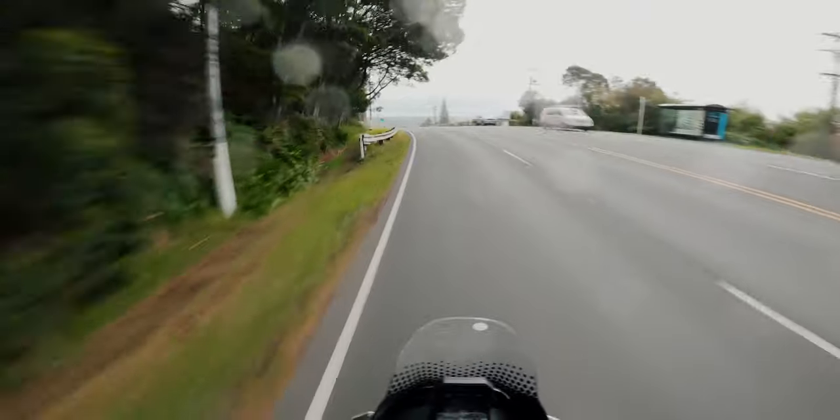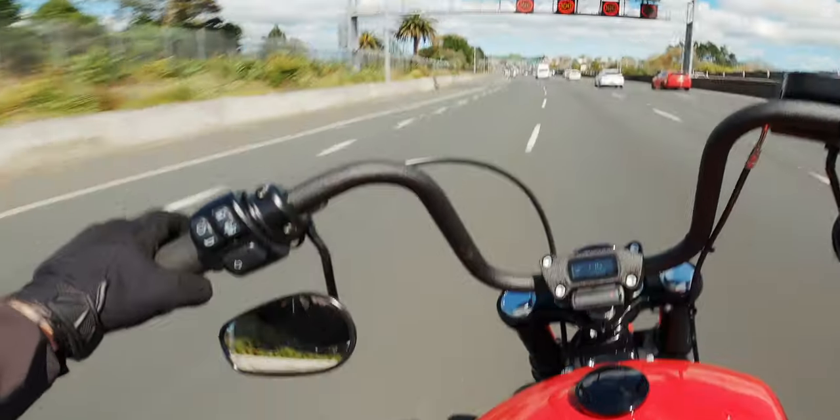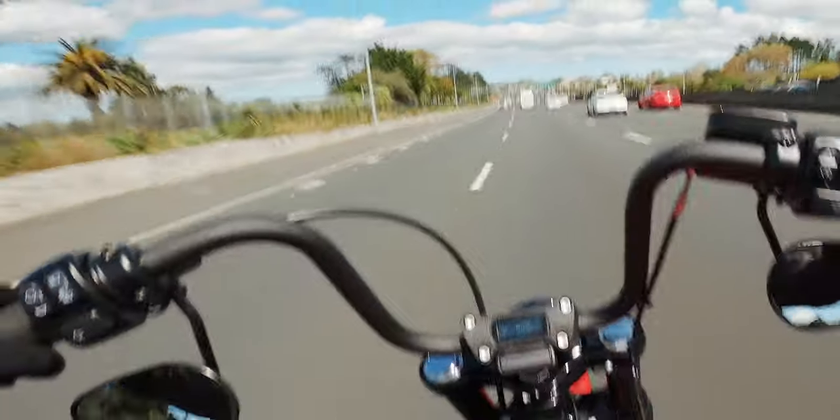I'm not claiming to be an expert in MotoVlogging — I haven't been doing it for that long — but I am a professional full-time wedding photographer and videographer. The core camera settings you're going to change are the same regardless of the camera you're using, whether it's a professional Sony full-frame camera or a GoPro. Now there's one thing getting good quality GoPro footage, and it's another thing getting cinematic good quality footage. The difference is motion blur — that's the main thing.